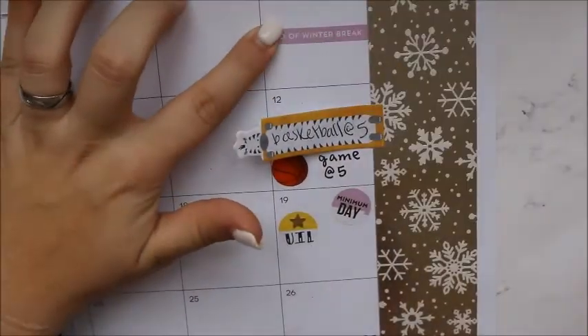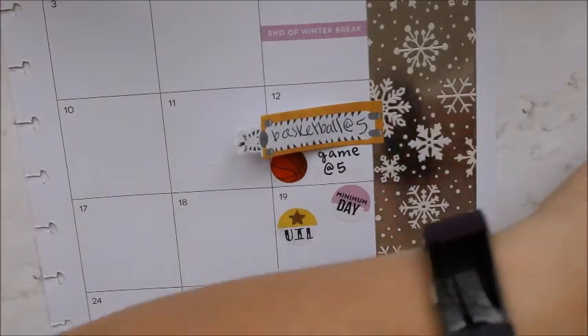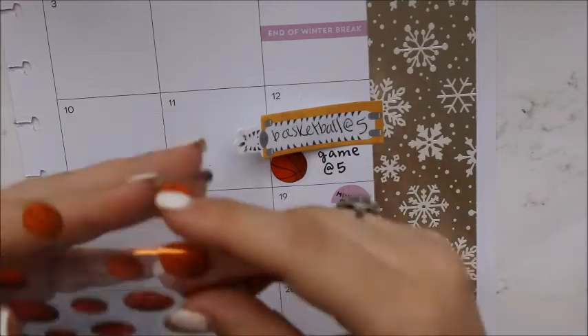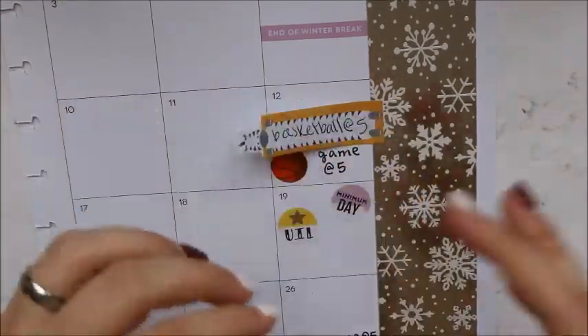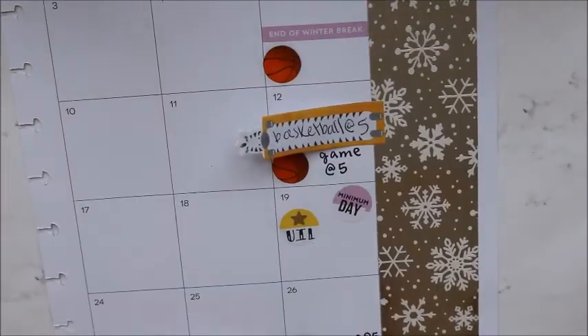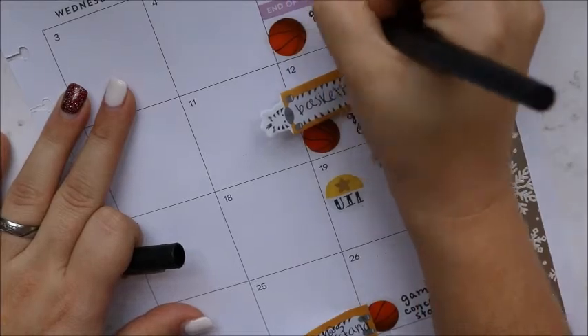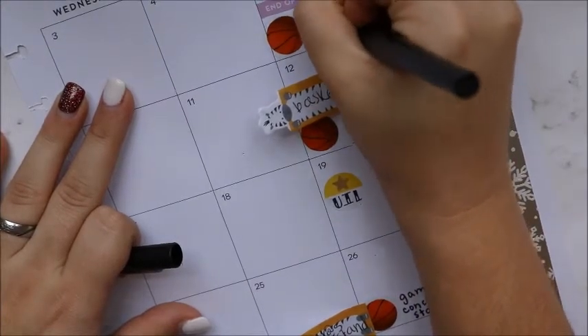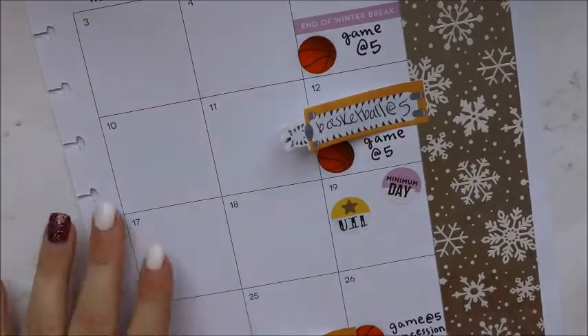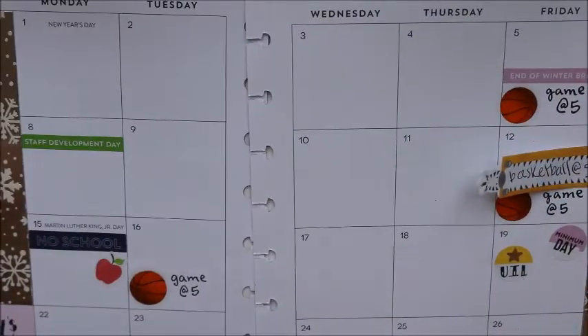And then I have a basketball game this day — on my last day of winter break I have to go up to the school and watch basketball. So, 'game' — and that is I think the end of all the major stuff. Now I can throw all my little sticky notes away.